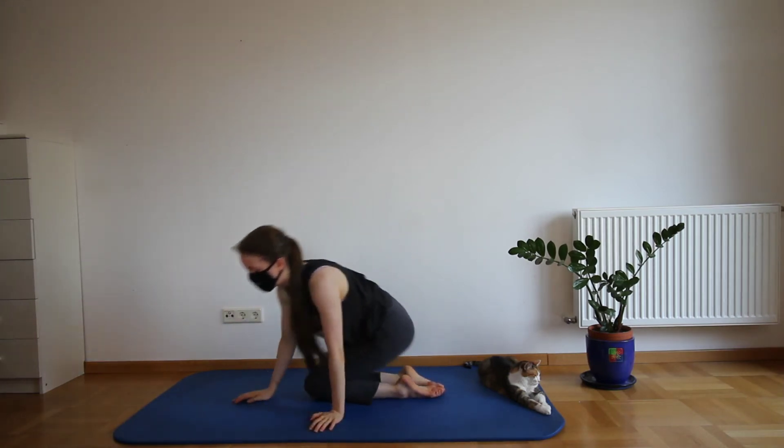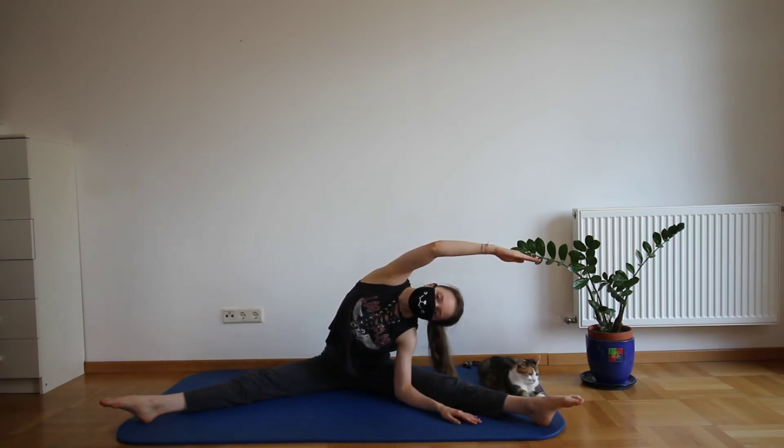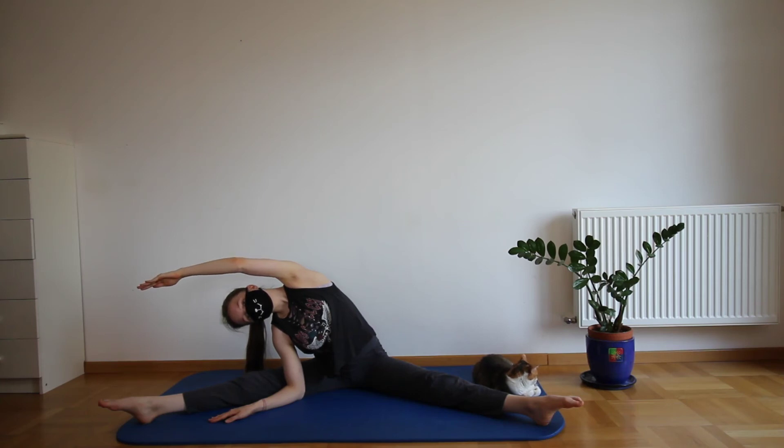Get into a V-sit position — have your legs out at an angle sideways. Place your forearm on one of the sides, either in front or behind your leg, and reach. Now reach over to the other side. Well done.